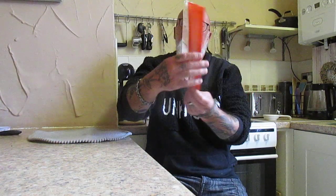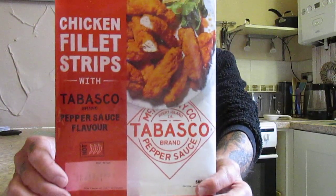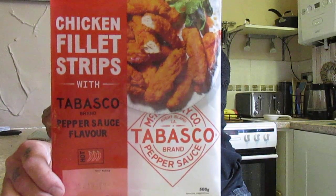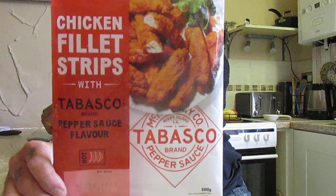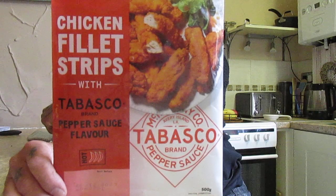I'm going to do another taste test. I saw these in Iceland yesterday — they were four pounds and you get 12. These are chicken fillet strips with Tabasco brand pepper sauce flavor. It's got a three chili rating. They can be cooked in the oven at 180 for 20 minutes, or done in an air fryer according to the manufacturer's instructions.